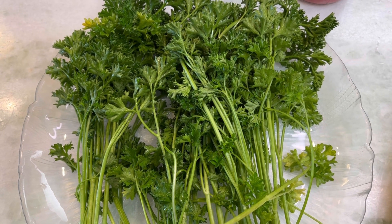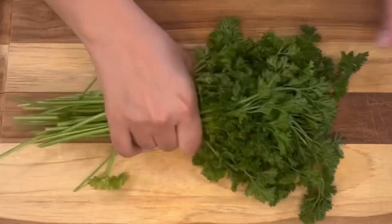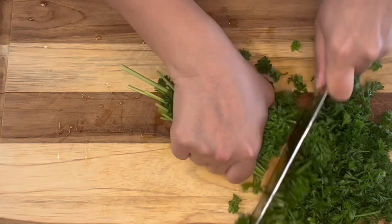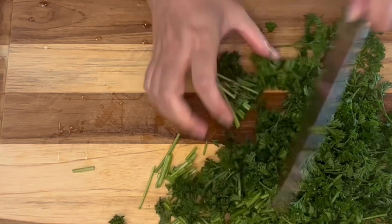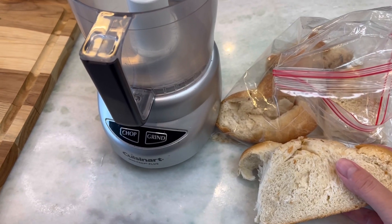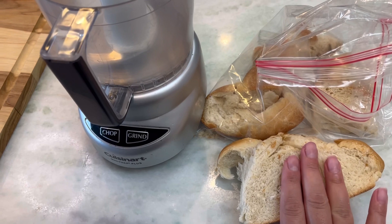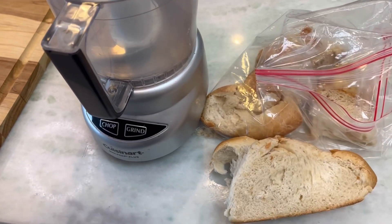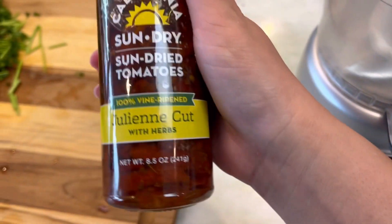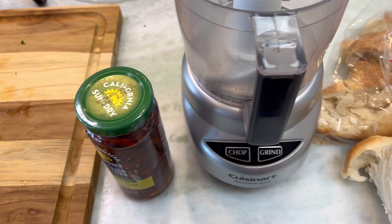Hi guys, so I have here some Italian parsley and they smell lovely. I'm going to make my own breadcrumbs — this is the challah bread that I made on Friday. I'm going to use this and put some parsley and also some sun-dried tomatoes that I just got, and I'm going to mix all of them in my little food processor.